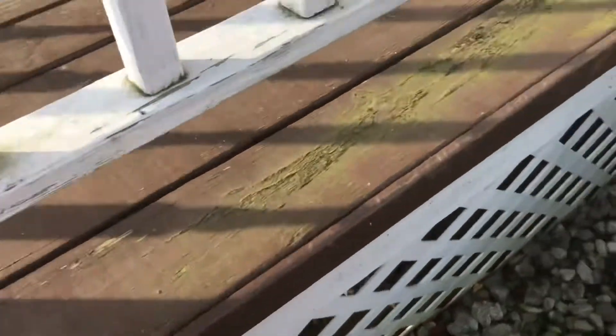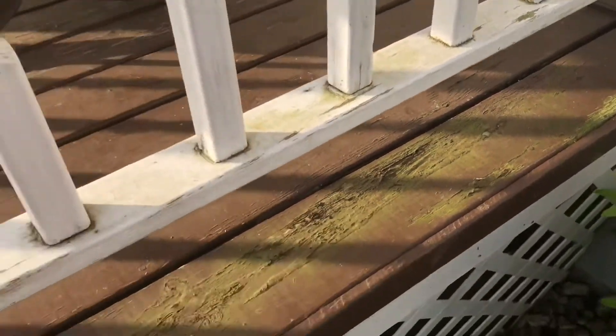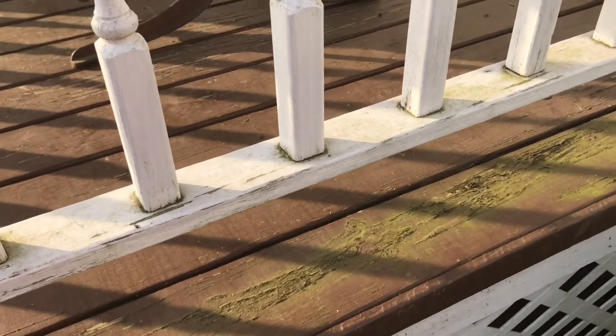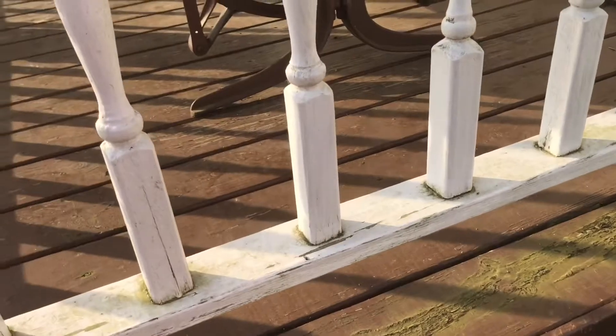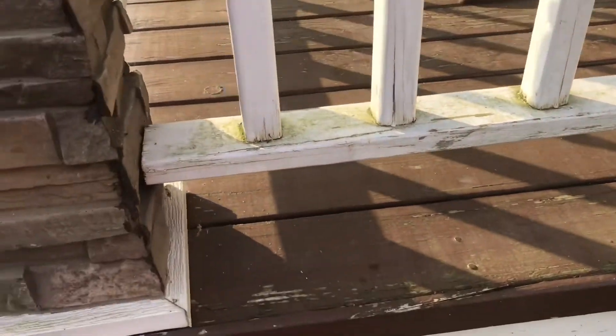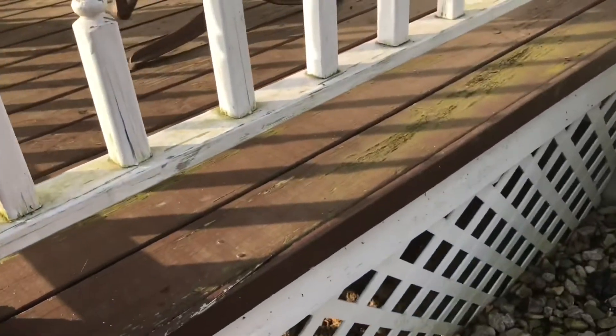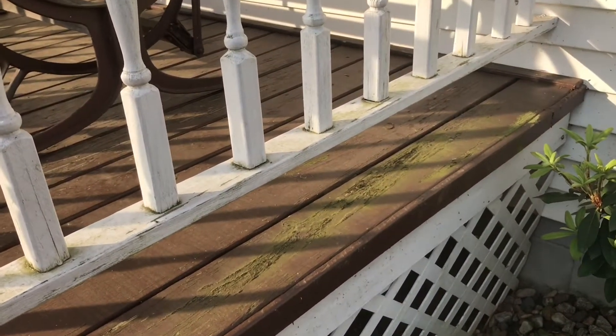So we'll have to clean that off. The paint we've already purchased — it's specifically a porch paint, and it's supposed to have a preventative that helps prevent the algae from coming back. Yeah, we'll see how that works.